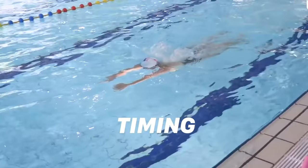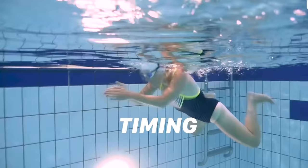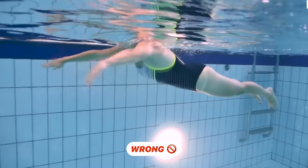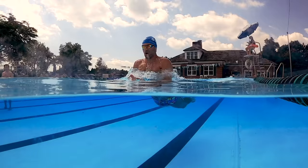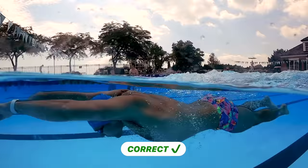The first mistake is the timing. This is really the most important thing with breaststroke. When you swim breaststroke, you need to have pull, kick, glide. You need to repeat that in your head. It doesn't matter how fast you are — it's pull, kick, glide.